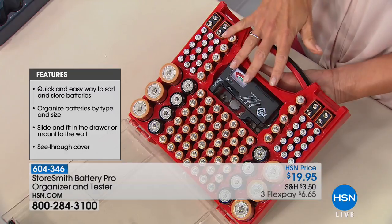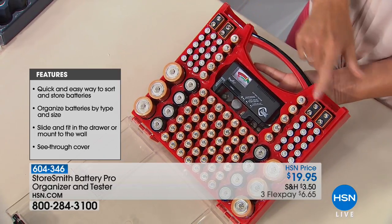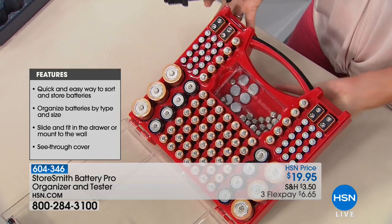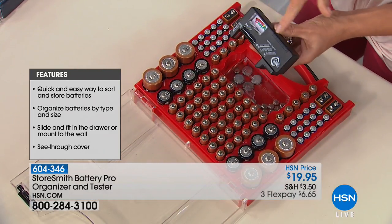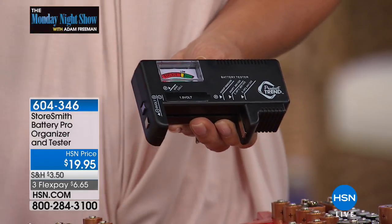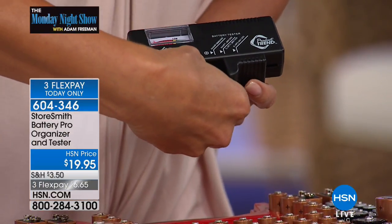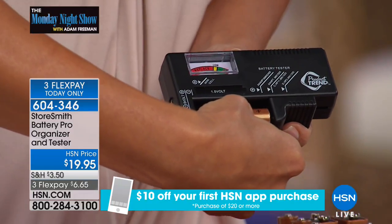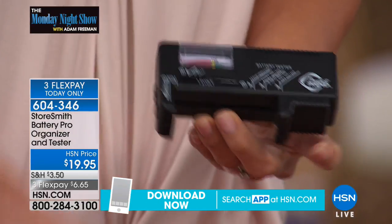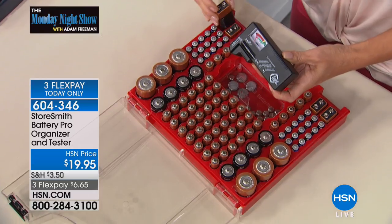This holds up to 52 double-As, 30 triple-As, nine-volts, Ds, Cs — you even get a place to store your button-cell ones. And the battery tester: how many times do you put batteries in a device and it doesn't work — do those batteries work, does one not work? You throw them all away. With this, all you do is line it up, put it in — green means good. You can test your nine-volt batteries too.